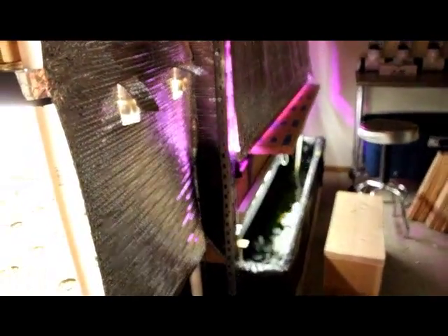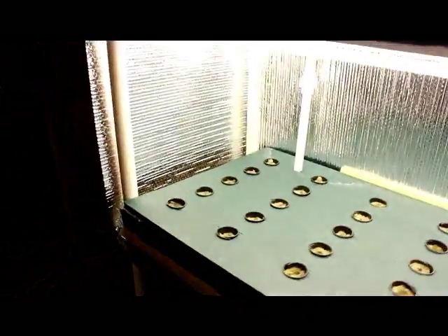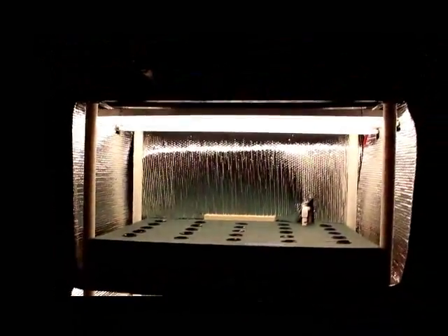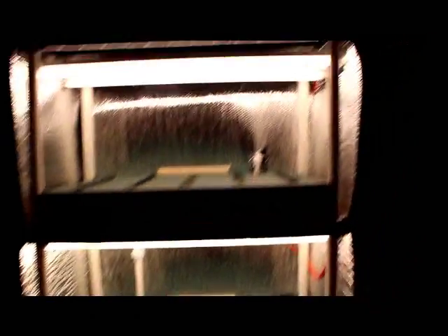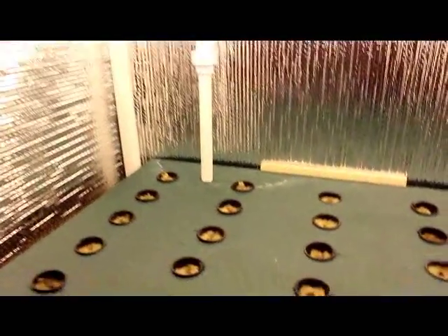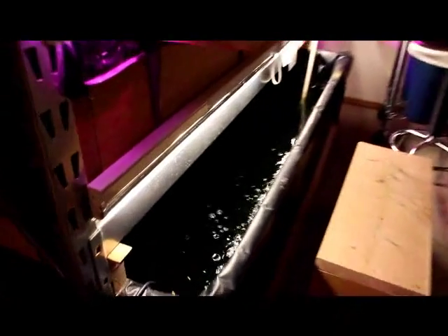I wanted you to take a quick look at it and see what you think. Here's a side view of my current system, and here's a quick view of the entire system that we just built. Got two different shelves. The water fills right there, and as you can see, we already got it planted. There's enough room for 40 heads of lettuce. And it comes down here to the drain, and then drains back into the fish tank right here.